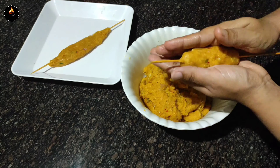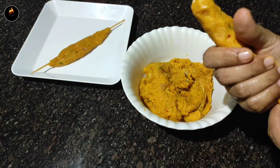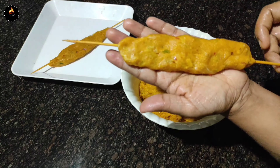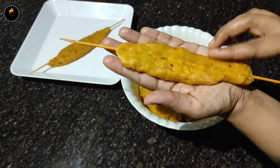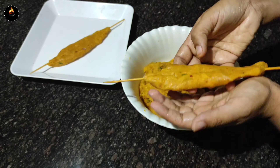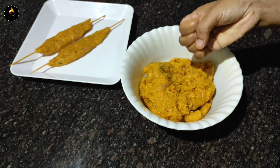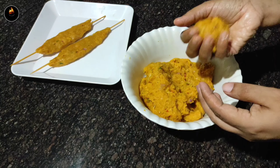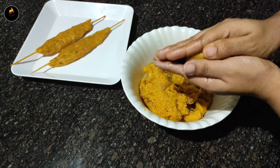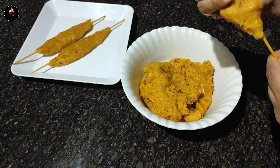Put a little bit of the bamboo stick in the middle and shape it. Add to the sides and make it easier to roll. Add a little oil to the sides.